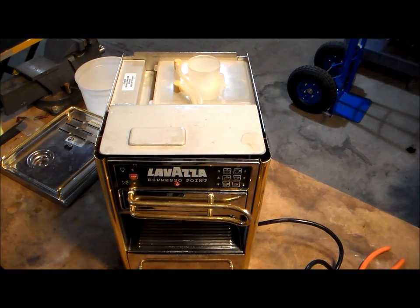Today we're going to be looking at the Lavazza Espresso Point home machine that a client has brought in. As usual, he's not sure what the problem is, so we're going to have to explore that first.